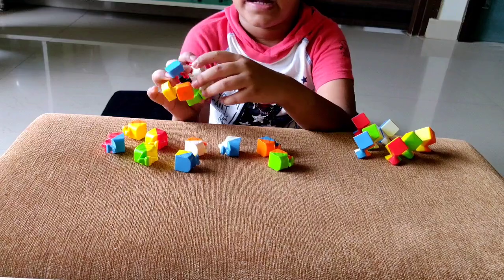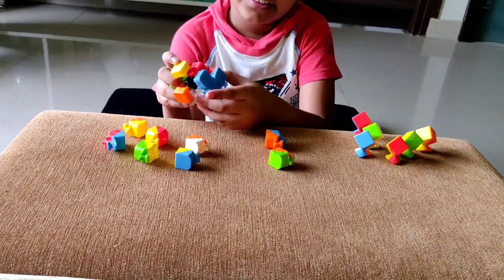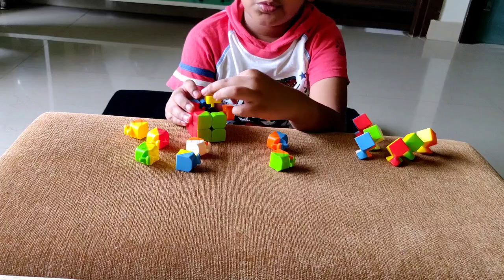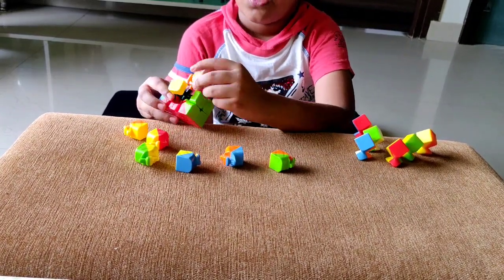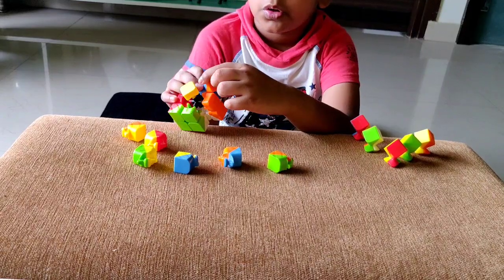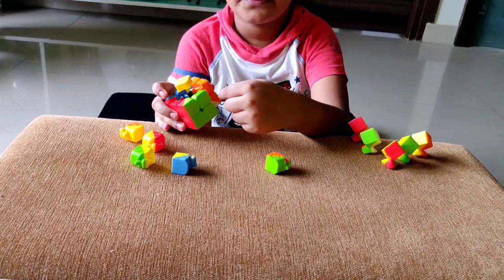Now we will take the red and blue edge and push it in. For these two we only have two colors left, so I'm going with white — the white and orange edge — and push it in. Then we'll take the white, orange, and blue corner and slide it in, and then take the orange and blue corner and also slide it in.